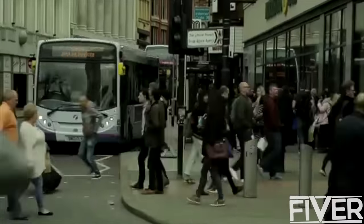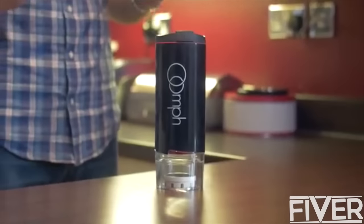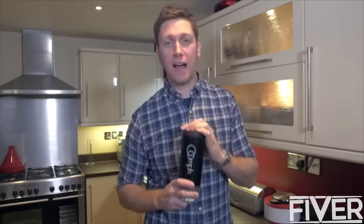So what's different about this device? You can use it anywhere, anytime, any place — whether it's on the tram, out and about, or just in the office. This is the Oomph, the world's first perfect portable coffee maker. Have you ever wondered why the coffee you get at home never tastes as good as the coffee from your local coffee shop? The main reason is that you're not using a machine that costs thousands of dollars or pounds.